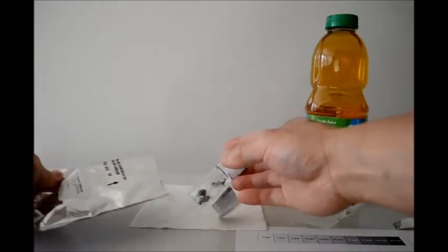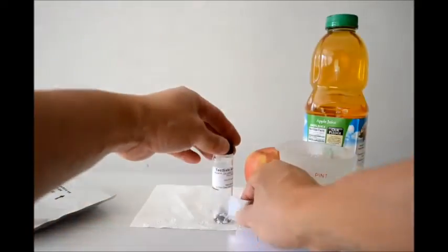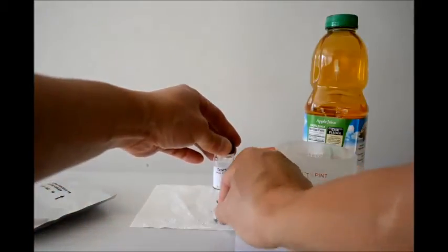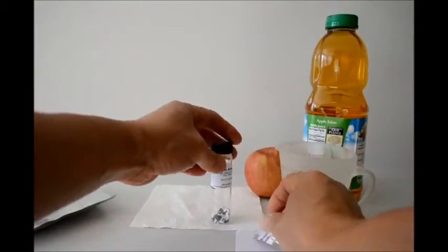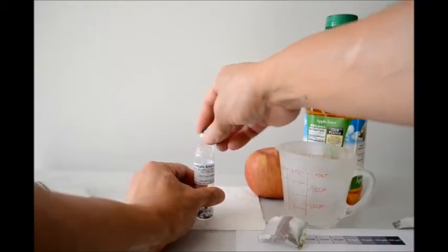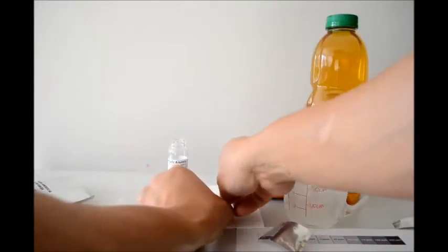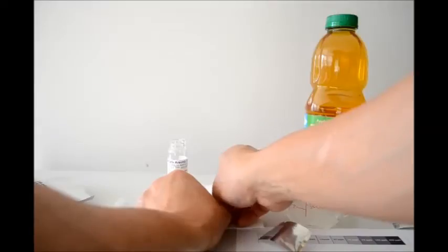The Test-Safe arsenic detector comes in a tube like this. We take out this pouch. I set the detector cap on tissue paper here, removing the filter paper.